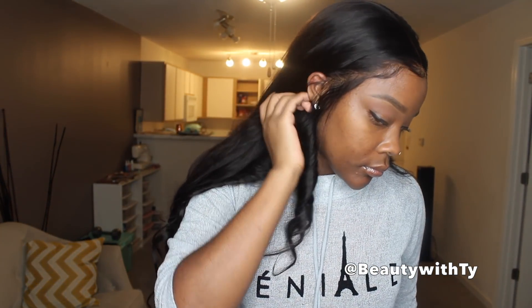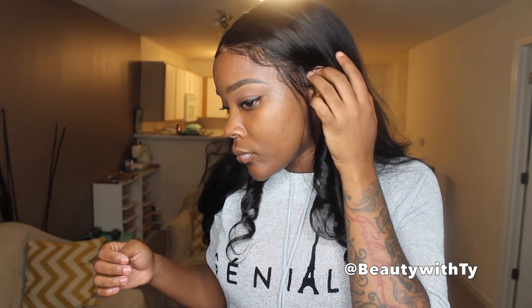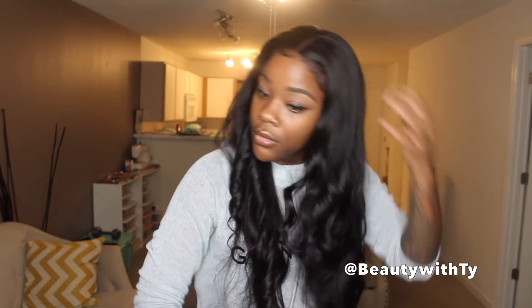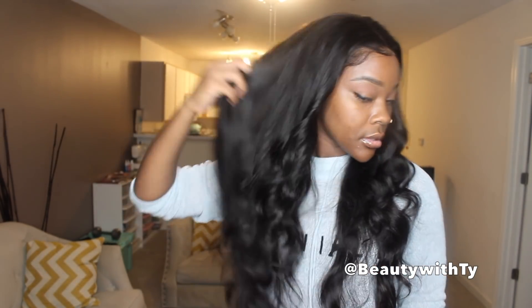The curls are still in there — they have dropped but not too much, they still look good. And that's what my edges are looking like. This frontal was the bomb, really, really easy to work with — didn't have any problems with the frontal at all. I'm just going to go ahead and separate the curls that have kind of reformed on the wig.